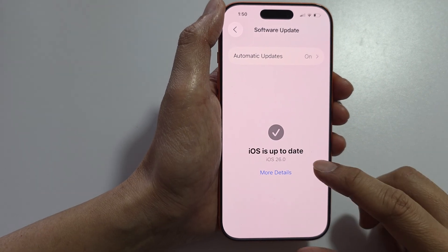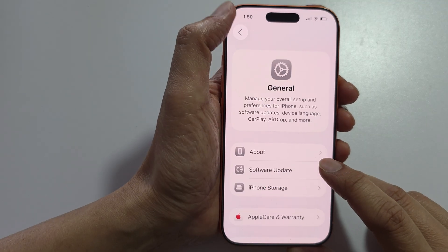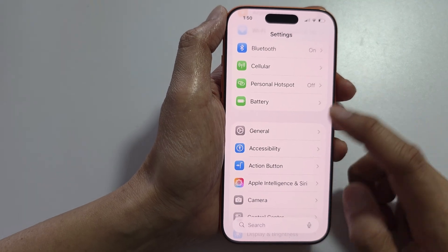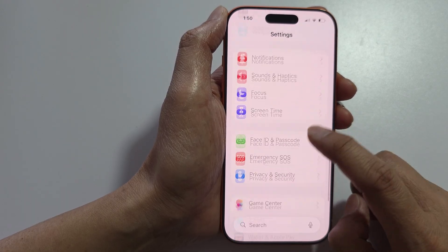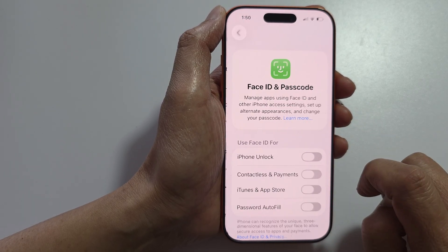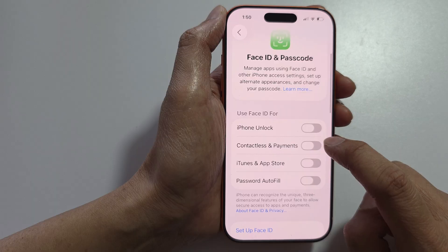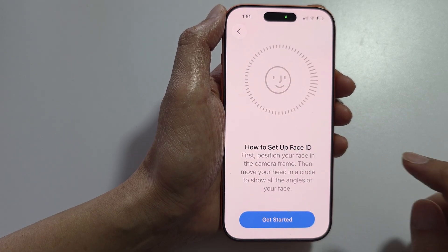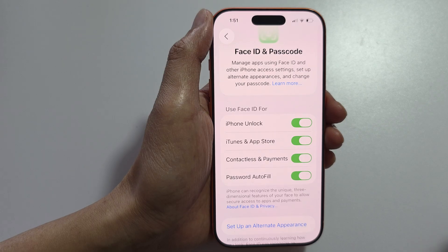If it is up to the latest version, your next step is to check your Face ID settings. Go back to Settings and go into Face ID & Passcode. Make sure iPhone Unlock is turned on and that Face ID is set up.